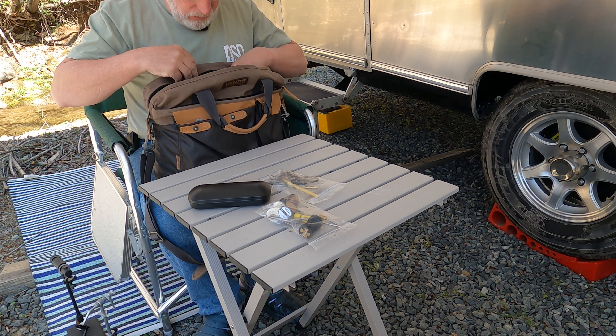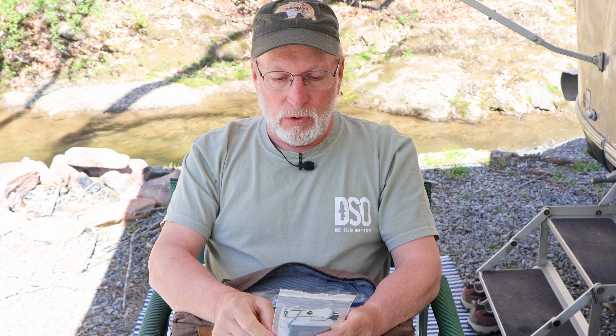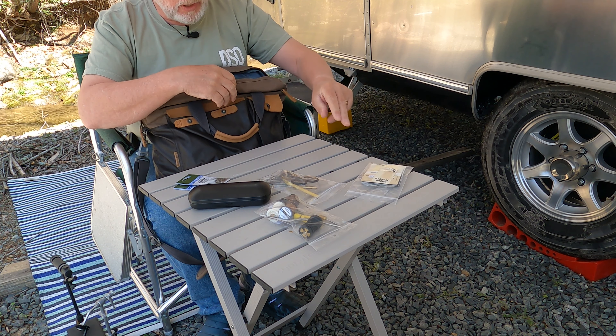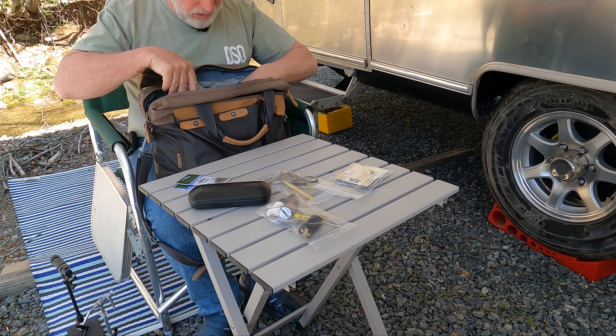I need dry flies a lot of times and I've come up with a really simple system for tying them. For all my winging and tails, I have different colors of zelon that I use for the wings. I also use CDC puffs and I have a bunch of different colors — that's all I need. I can make caddis, stone flies, and any mayfly I need. For tailing material I use microfibets, and the neat thing is you can color those with a marker to get any color you need.